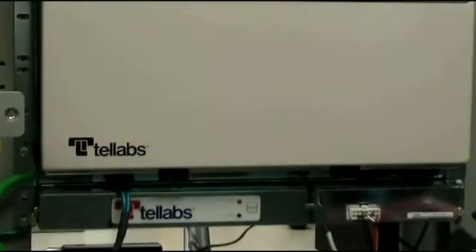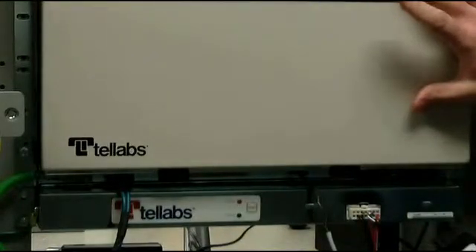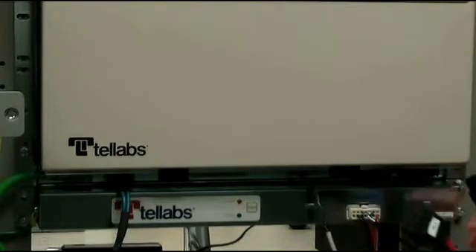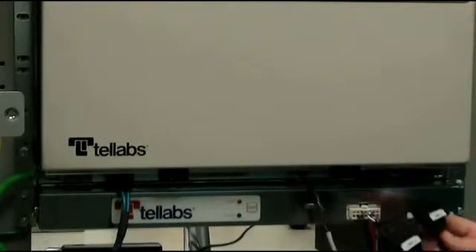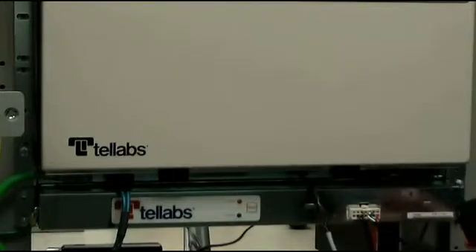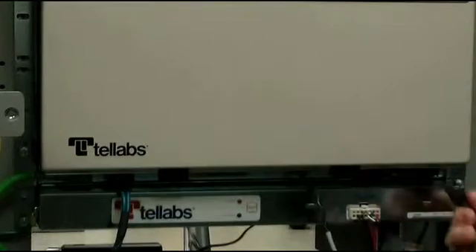Next, we're going to install the power cables and the power harness to the 1150E shelf. You'll need to make sure that these are routed to your power source — 48 volts. These are clearly marked Power A and Power B, and they will go into the Power A and Power B connectors at the bottom of the shelf.